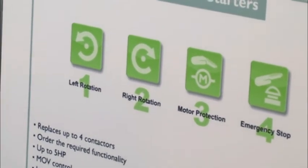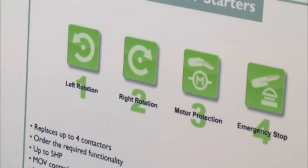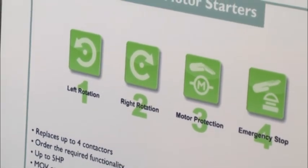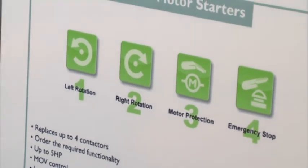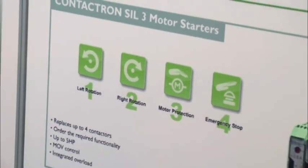The first is forward, the second is reverse, the third is the integrated tamper-proof motor overload, and the fourth is its safety rating. There is a part number for any combination of these four areas of functionality.